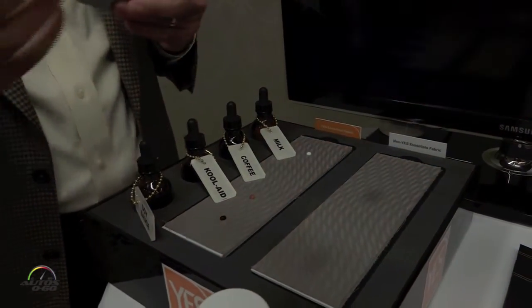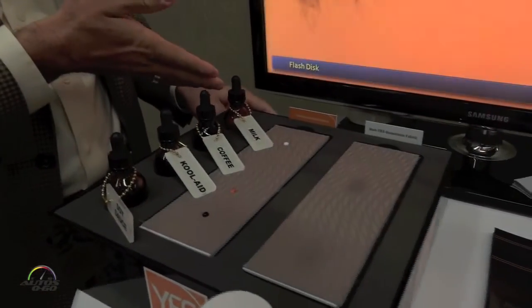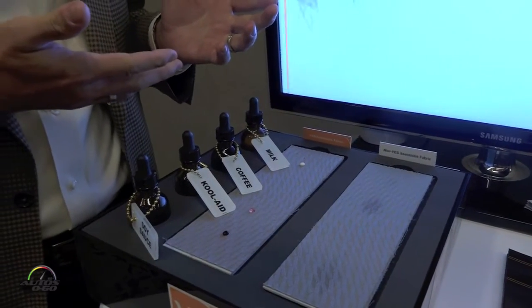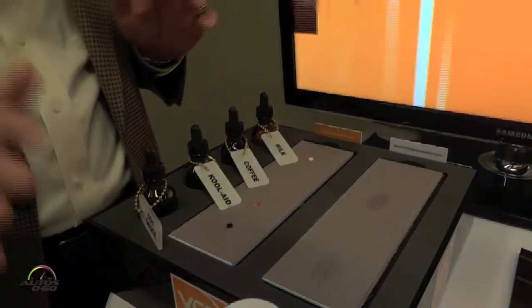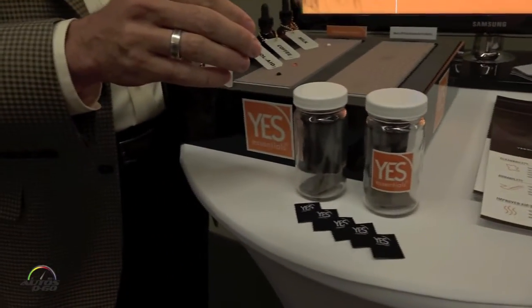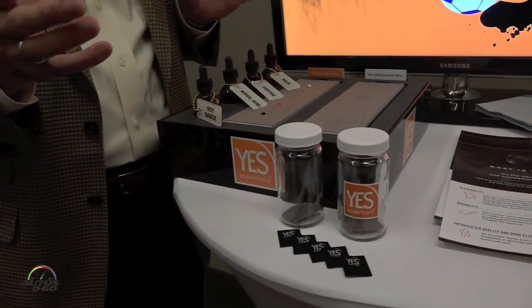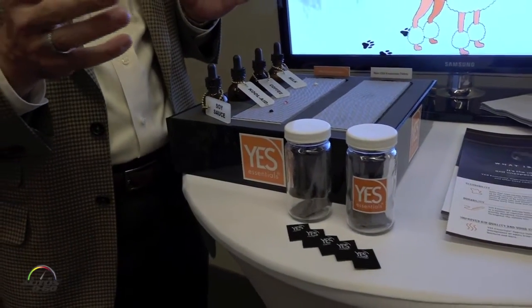Now, let's suppose you do have a situation where you miss a stain. Take this milk, for example — it's going to repel and not soak into the fabric with Yes Essentials, but you may not see it. So what do you do in that scenario? I've got these two jars, and both fabrics have had milk placed on them about three days ago. We all know what happens to milk after a couple of days, especially in a warm environment — it doesn't smell so good.